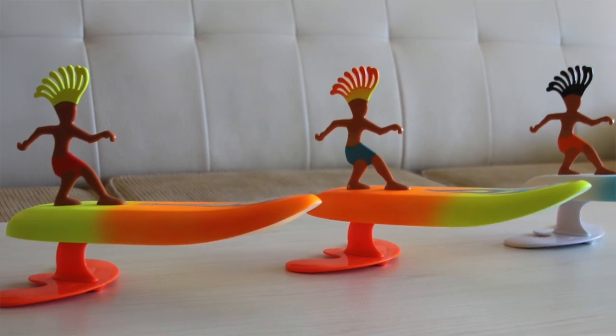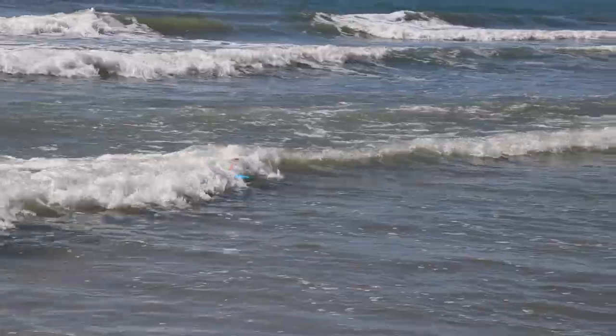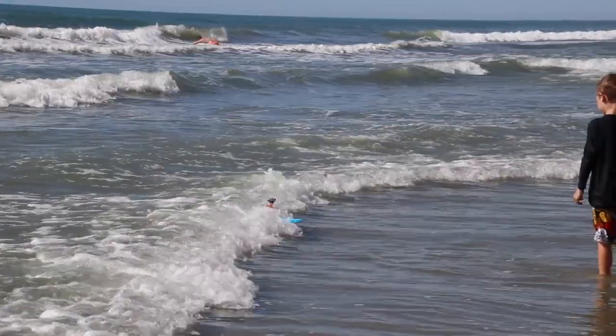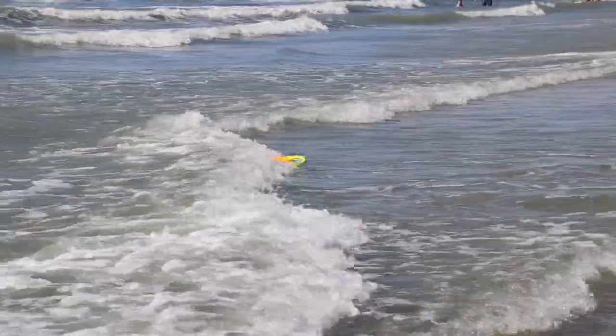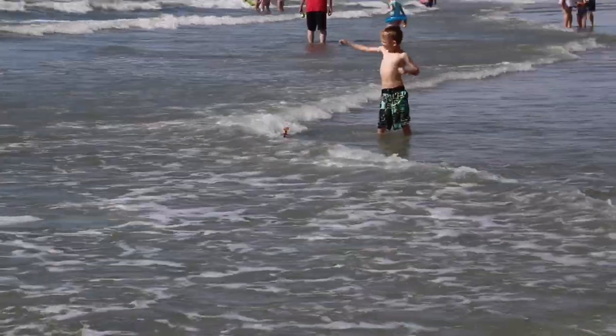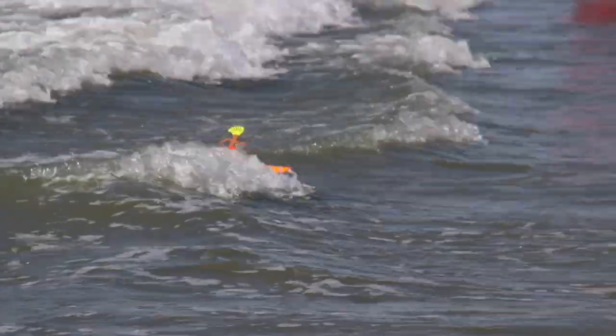They stand nicely for display if you want to put them somewhere when you are not using them. They are very easy to use — you simply throw them in the water and let them ride the waves back to the shore. The manta wing is weighted so the surfer will stand upright.